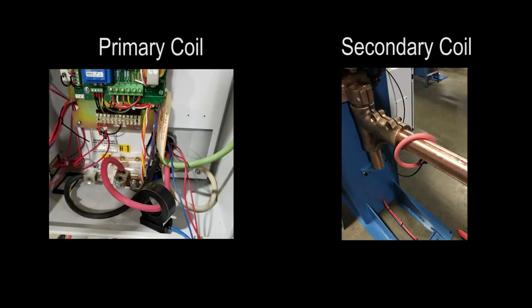We recommend purchasing a primary or secondary coil with each Intron 6001 control. The coil offers you the ability to monitor current and use the control in constant current mode.